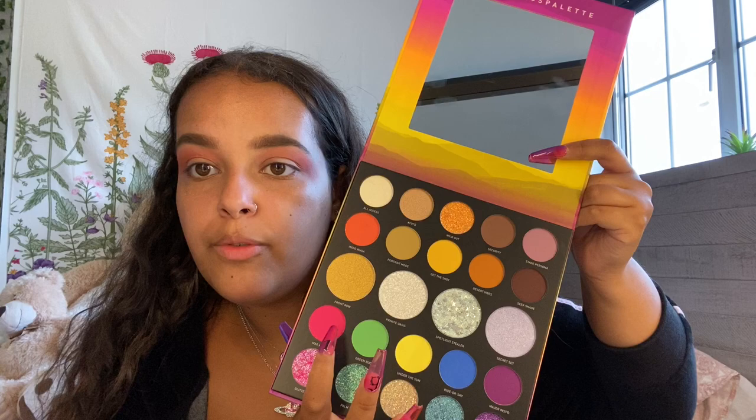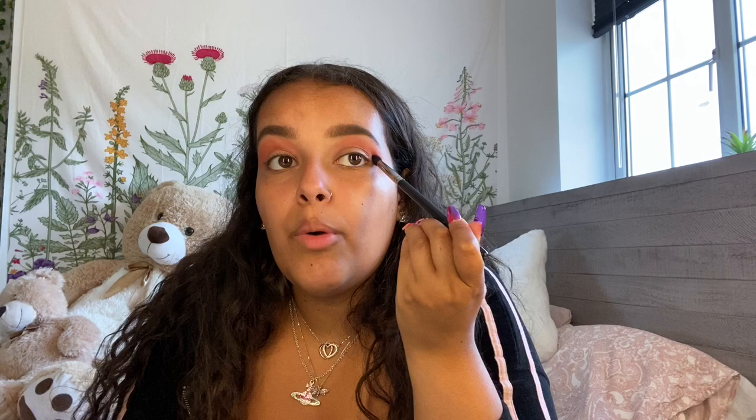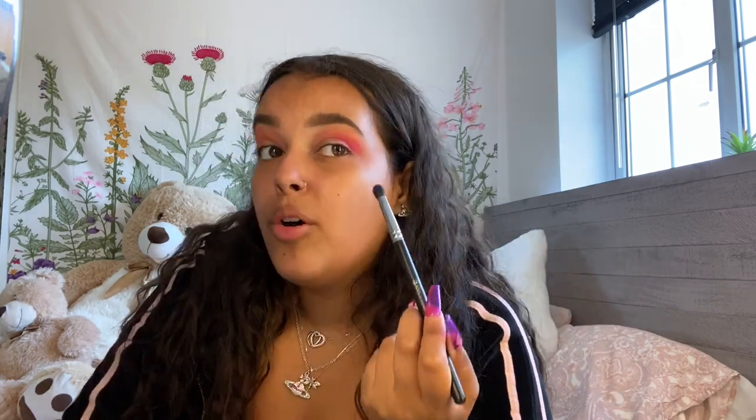We're now going to move on to Max Volume, which is the shade pink down here — this color literally is just Barbie pink, it reminds me of Nicki Minaj. I'm going to use the Royal and Langnickel Silk Pro smudger brush and pack it on in my crease. Again, really good pigment payoff — I've literally just tapped the brush into the eyeshadow once and it's coming off with a really good pigment payoff, which is what we like to see. All in all I'm really impressed with this product so far.